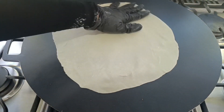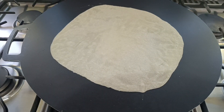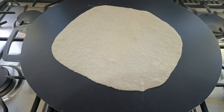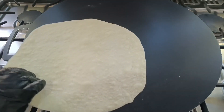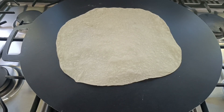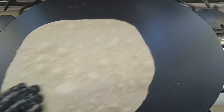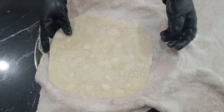Once it reaches the desired thinness, place it on the griddle over medium heat. The griddle should be hot and the heat should be medium. Leave it until bubbles form on top and some parts turn golden brown. It's important to note that we don't cook it completely because we will toast it when preparing it with a specific filling. We cook it halfway, and the other half will be toasted when filled.